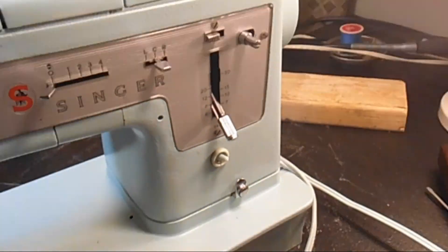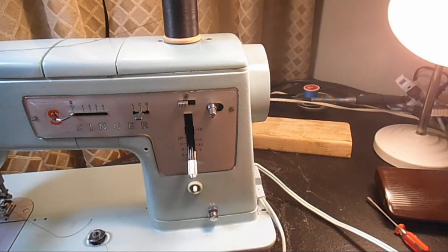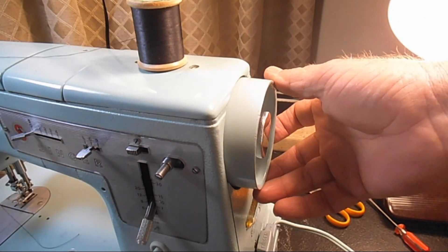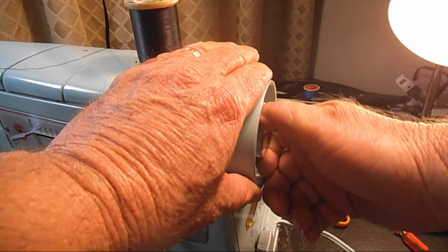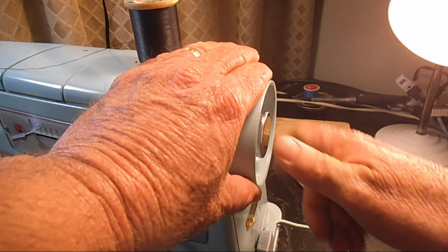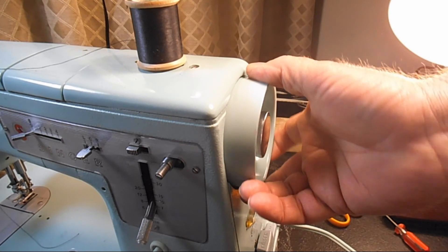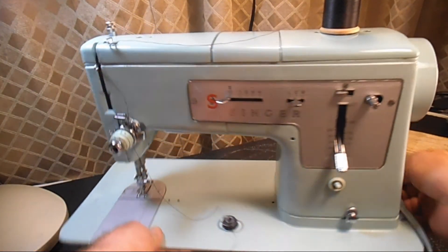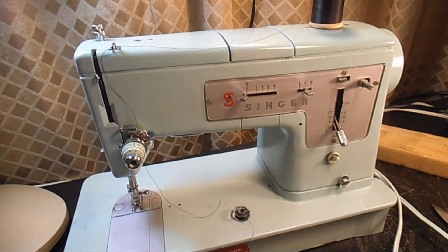On a good working machine — not a dirty machine like this one — remember to go back, hold the hand wheel, and turn that stop motion knob clockwise to the right until it locks. That way when you start to sew you won't wonder why your needle isn't going up and down. And that is how you wind a bobbin on the Singer Model 338.